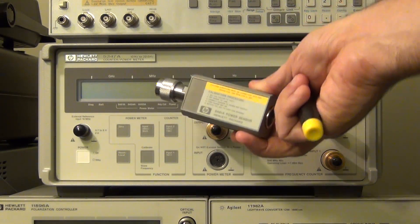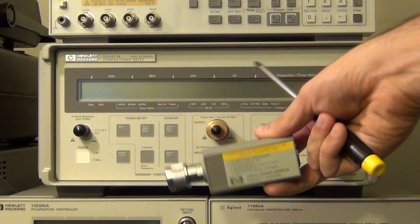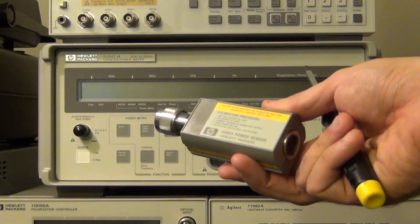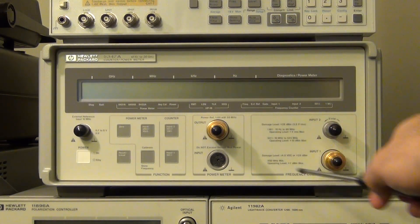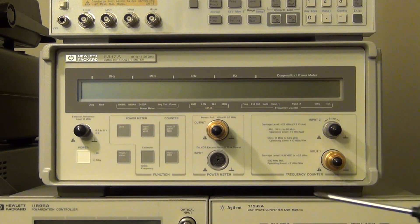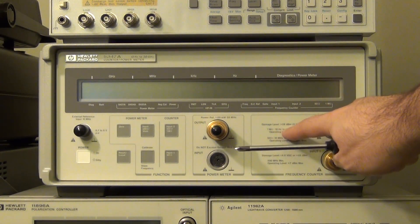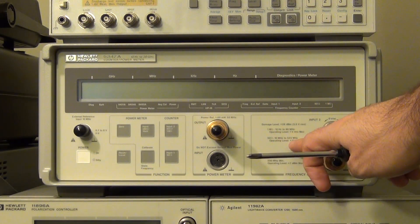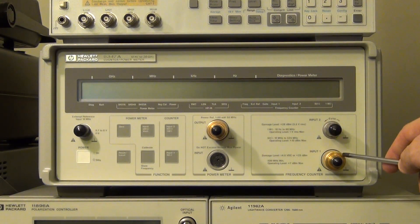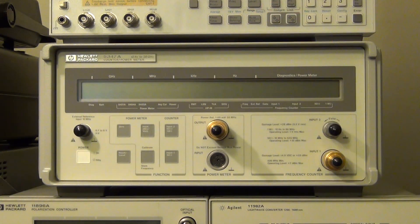They all work the same way. After you zero it and then calibrate it with the 50 MHz signal, then you can start measuring power. This is really important, especially for power sensors that are very, very sensitive. On the right side of the front panel, we have two input connectors: input 2 and input 1. Input 2 is labeled to work from 10 Hz to 80 MHz if set to high impedance, and from 10 MHz to 525 MHz if set to 50 ohms. At the bottom, input 1 is always set to 50 ohms and can work anywhere above 500 MHz all the way to 20 GHz, which is what this instrument is rated for.